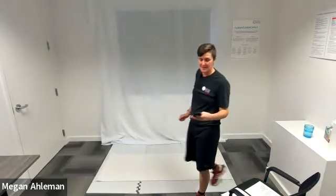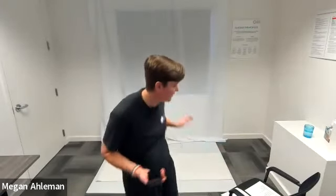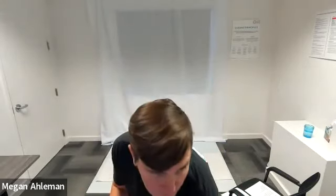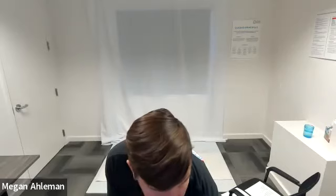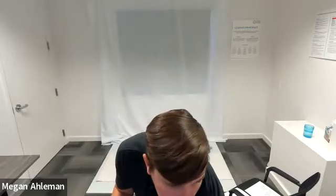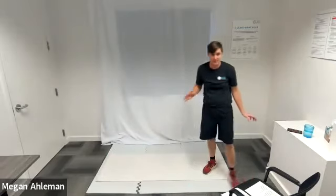Any questions for the exercises in the first circuit? We will start with elbow squeezes — I'm starting my timer. It will give you a three-second countdown to begin, and I'll start the music. Elbow squeezes in three, two, one, go. We have 30 seconds doing elbow squeezes. Let me know if the music is too loud and you can't hear my voice over it.